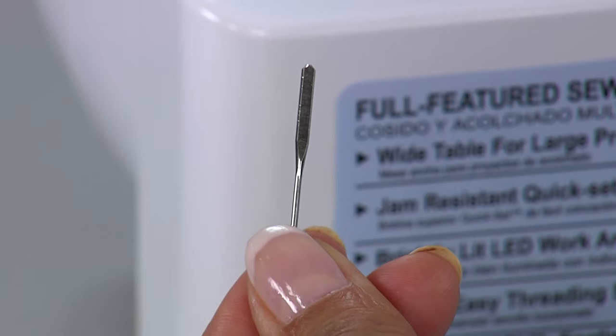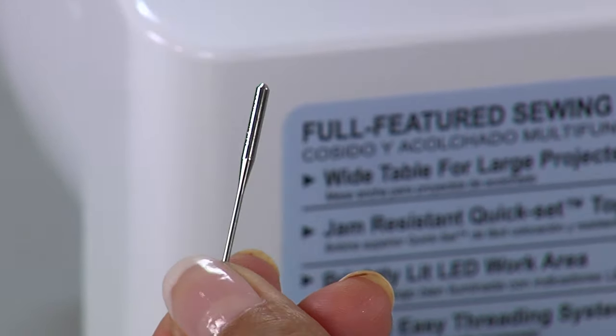You should really change your sewing machine needle every few projects, and depending on the thickness of the fabric, you'll want to adjust the needle for that as well. Every sewing machine needle has a flat side and a rounded side.